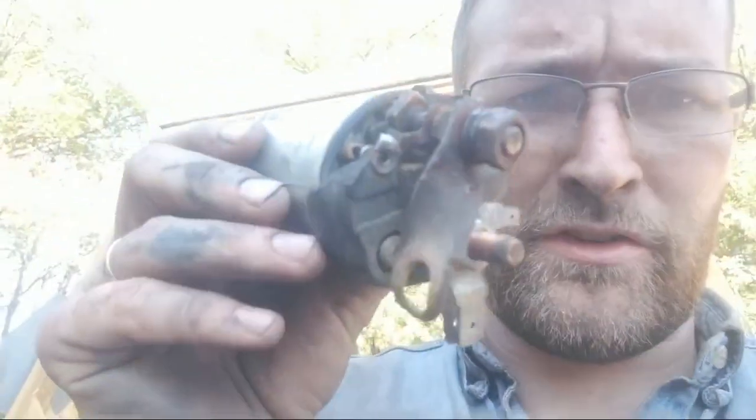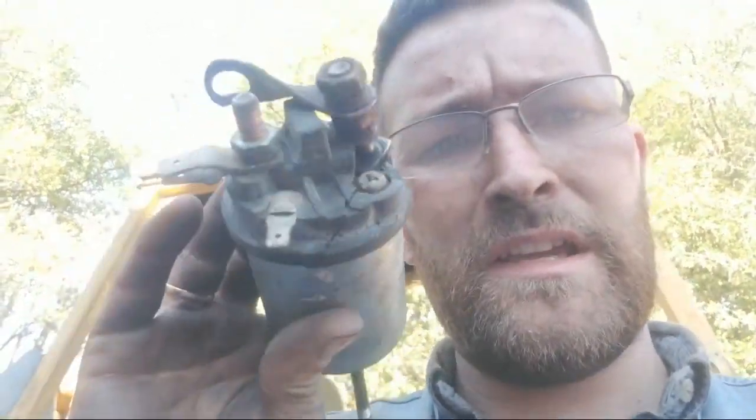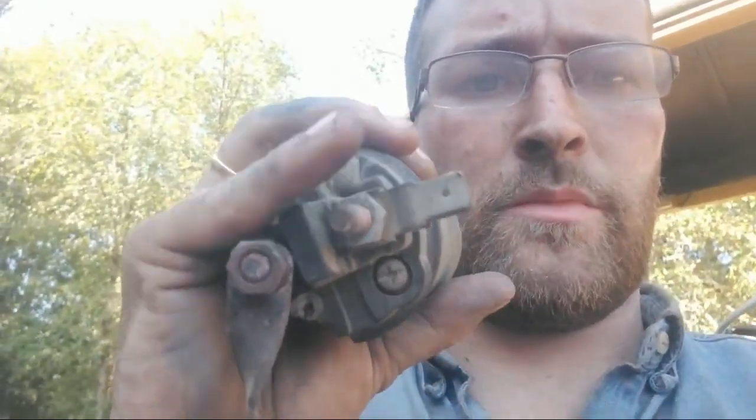I'm working on getting a new ignition switch and starter solenoid for the backhoe. The ignition switch had no key, so we were basically jumping across two terminals to start it — it didn't like that, and it was already broken, so we finished it off. I'll show you the old starter solenoid.